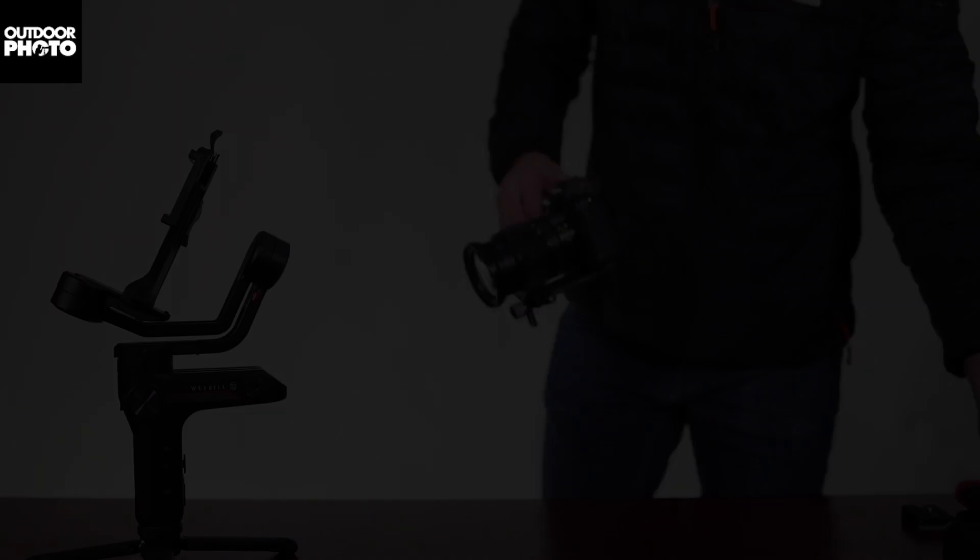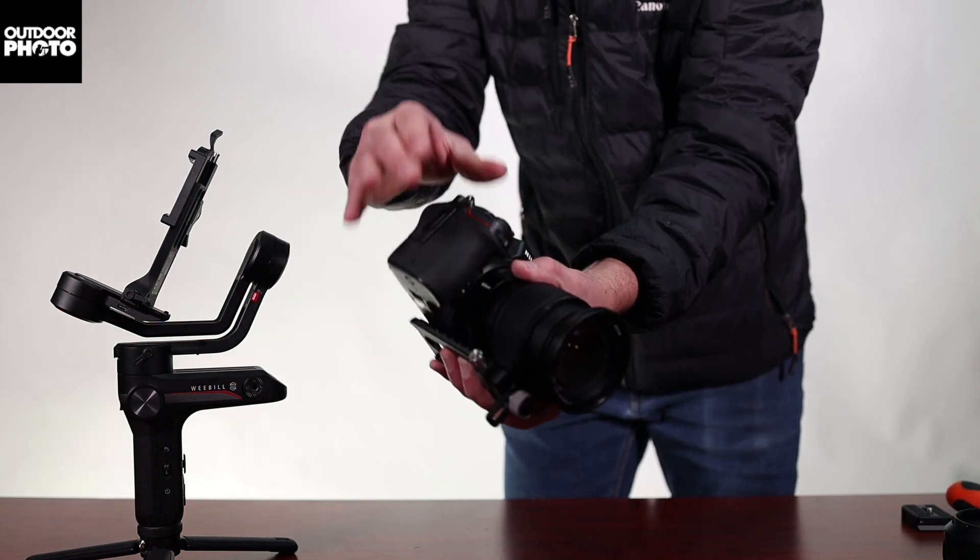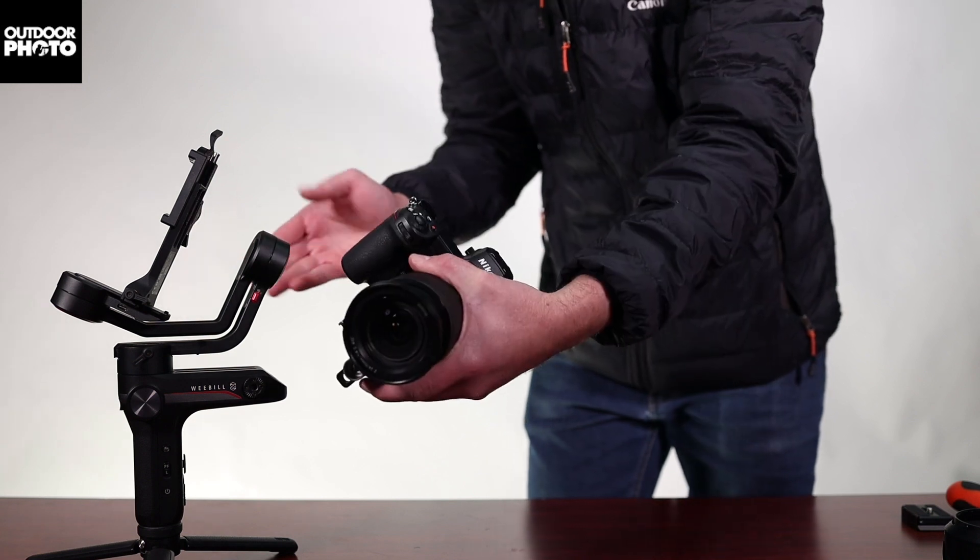Hi, today I'm going to show you how to balance the Weeble S. Let's get started. I highly recommend having your camera shoot ready — lens caps removed, memory card inserted, battery inserted before you start balancing.